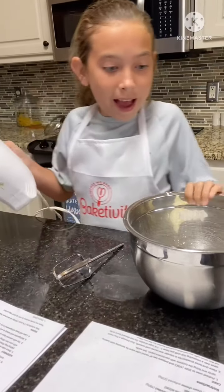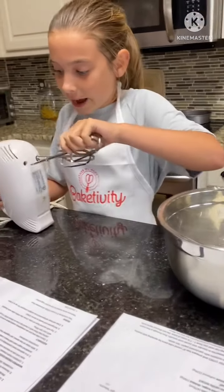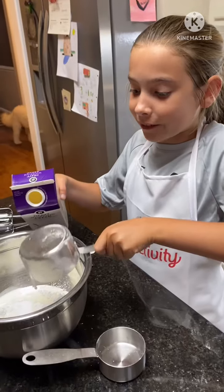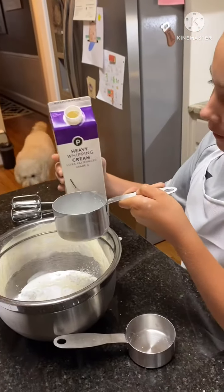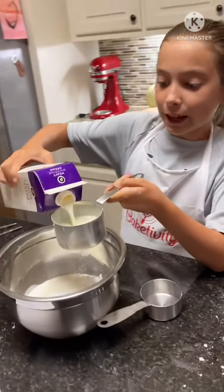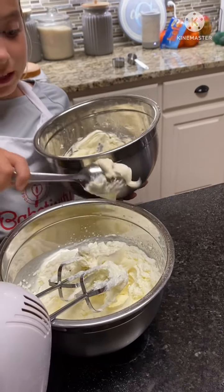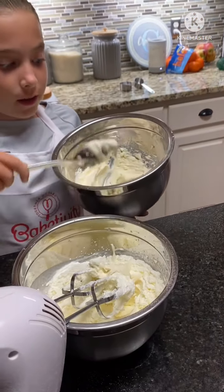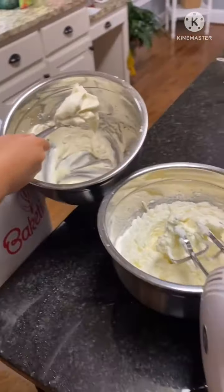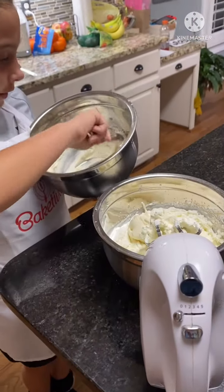Now we're doing the icing. We put all the ingredients in and now we're gonna stir it up. I've already put in the first cup of heavy whipping cream and now I'm gonna put in the second one for the icing. Now we're adding the mixture that we just mixed into the mixture we already had, and it will soon turn into the icing.